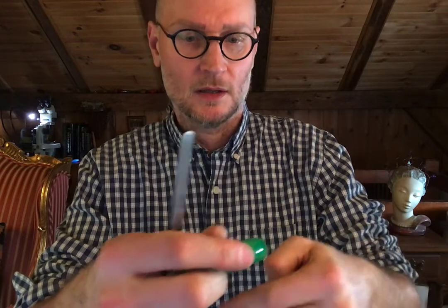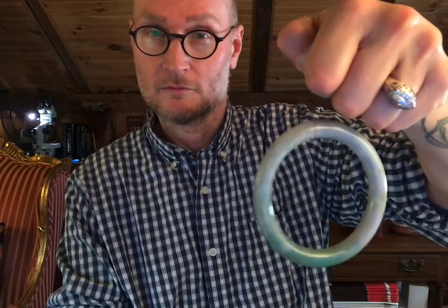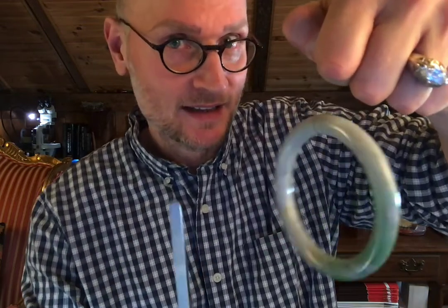You hear a mid to high pitched little tone. Now let's try it with one that's been subjected to both dye and polymer impregnation. It's flatter. Here's another bangle — we'll see how this one sounds. Did you get that? It's not a high pitch.